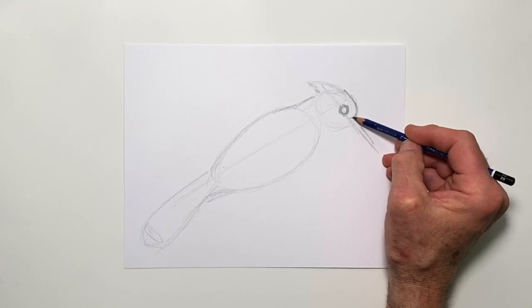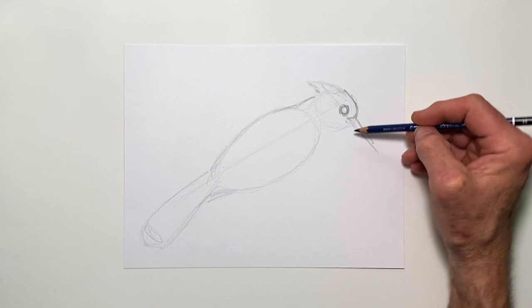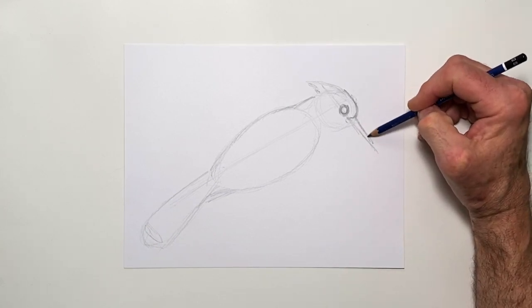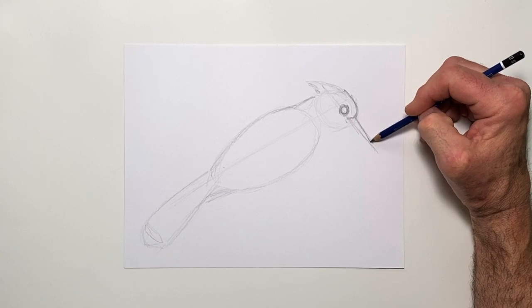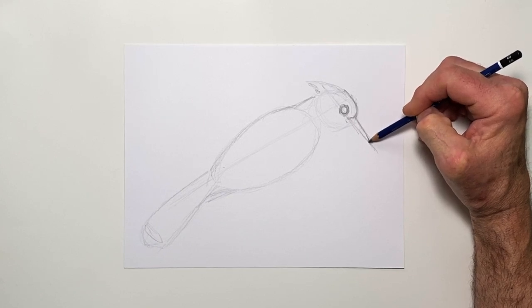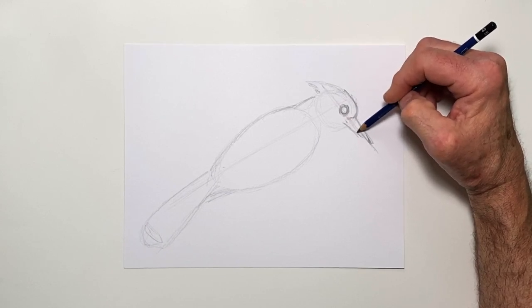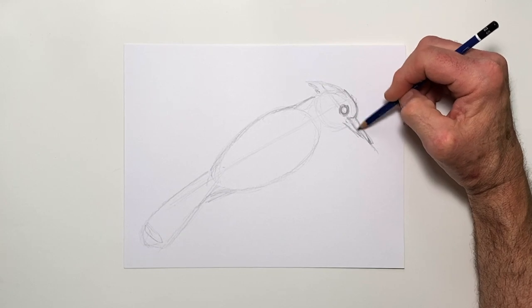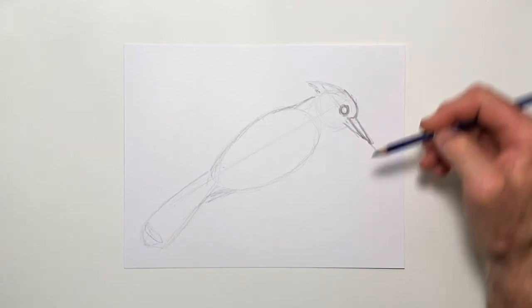The beak flares out and back from the forward end, and then it comes out. We're going to make this beak come straight out about that far, and then back from here. It has a rather long beak — and a rather loud noise it makes too. It's kind of a squawky bird when it gets busy. I'm going to draw this line here coming up.